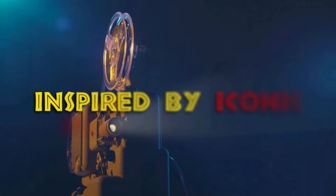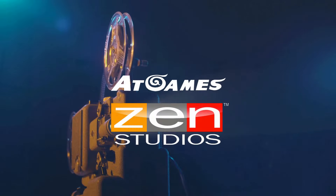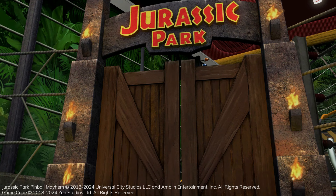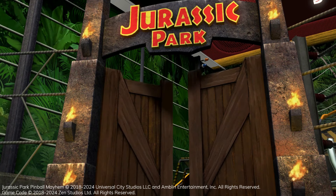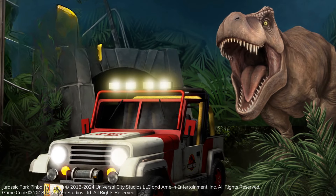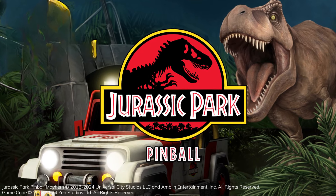Hello gamers, this is Papa Brad's Gaming coming at you with some amazing epic AtGames news. Based on the fantastic movie series Jurassic Park, AtGames, in coordination with Zen Studios, is coming out with a Jurassic Park pinball.